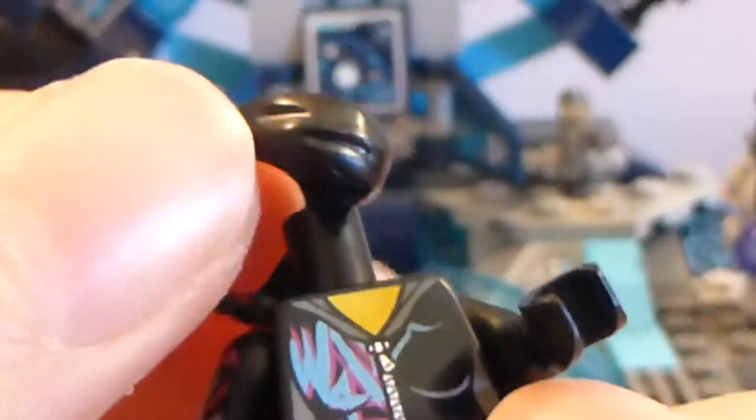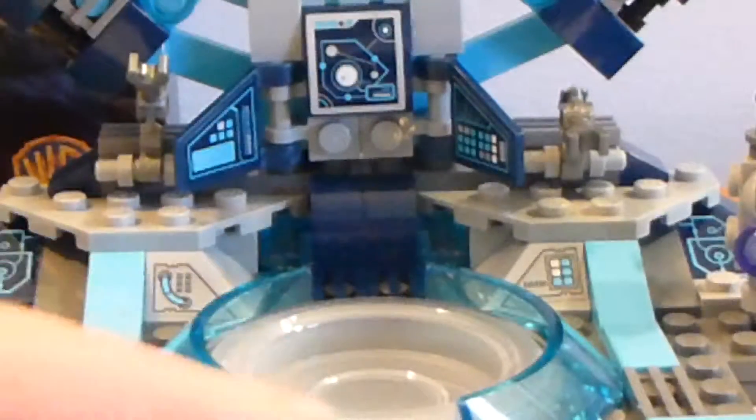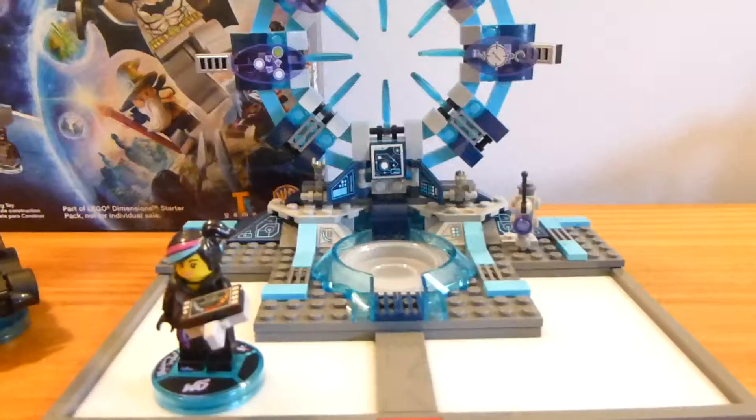This hood piece is only used on Wild Style in this color, though the same mold is used for a Green Arrow figure in green. Her leg print isn't too complicated but her torso print is pretty cool. If you don't have a Wild Style figure, she's a great one to get — most people are probably familiar with her from the LEGO Movie. Her base has a blue and pink graffiti design with 'WS' on the front, making it very easy to tell apart from other figures' bases.